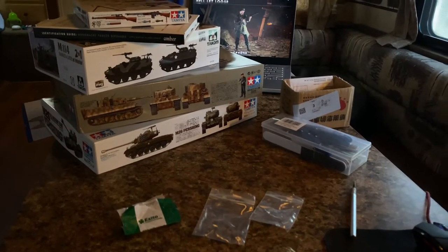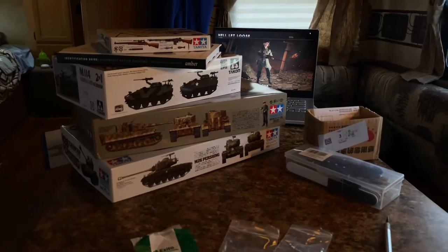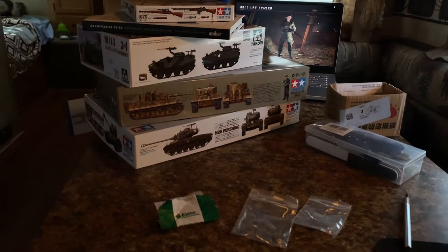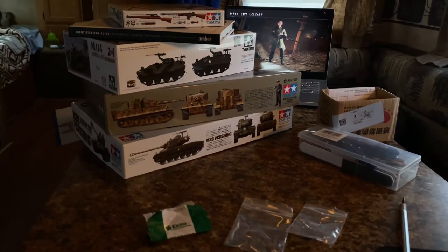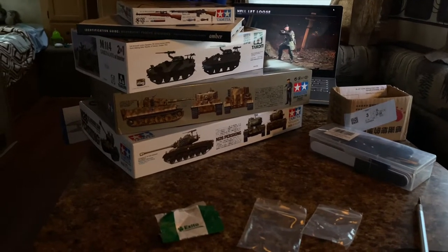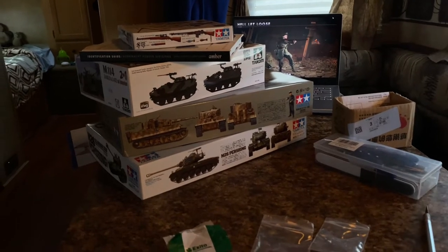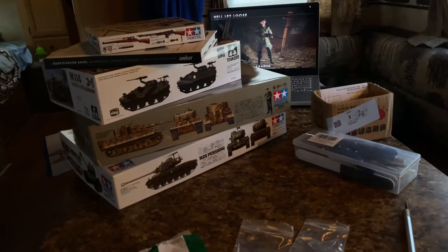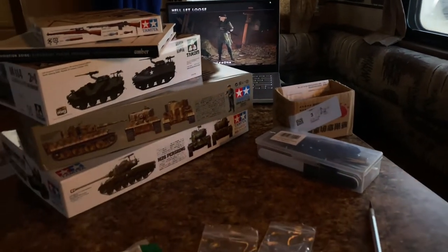Hey guys, just wanted to show y'all a stash edition haul I got between China from AliExpress and eBay, as well as my haul from the Hobbitown Wichita grand opening. The grand opening was amazing — they had a huge RC track for people to run their cars on, a huge ramp, great deals, and a raffle. Unfortunately I didn't win, but that's part of the game. Today we're going to go over the AliExpress order first and then get into what I got from Hobbitown.